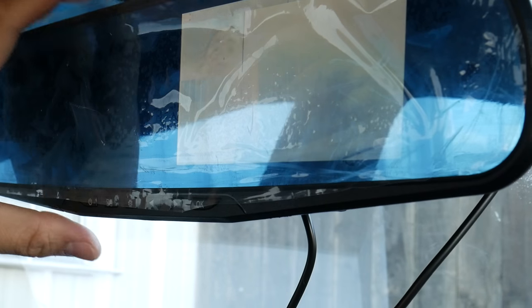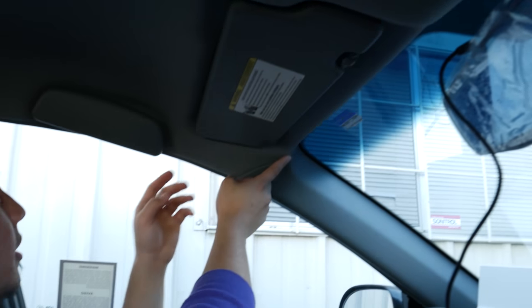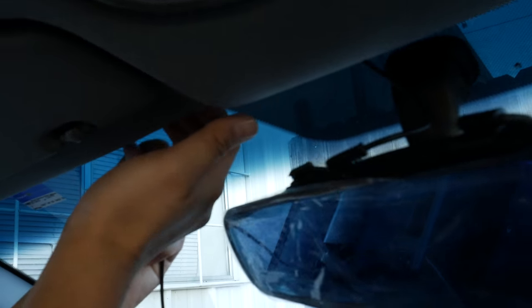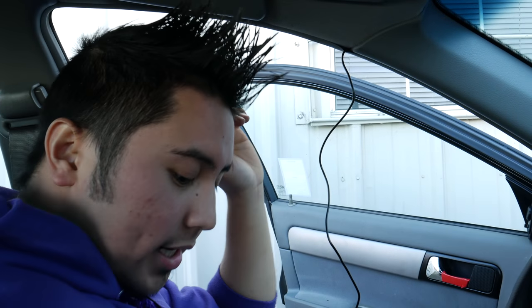Everything is working well, so let's turn this off and turn off the car. Now we're going to route the rearview camera wire from the top all the way around. There are different ways to do it — you could route it down towards the back, but the way I like it is routing the wire up along the roof. What you want to do is grab the wire and start tucking it to the inside of the roof.